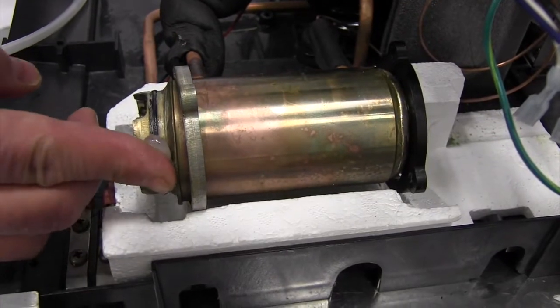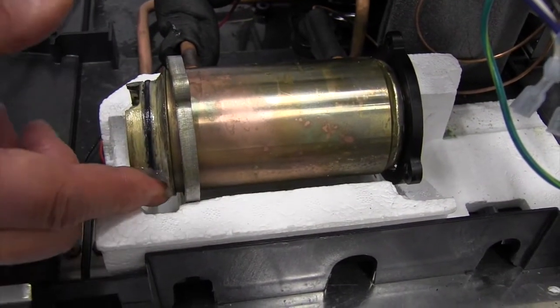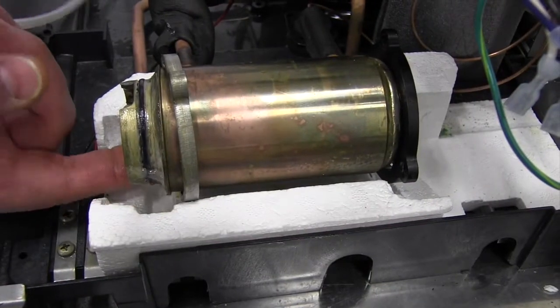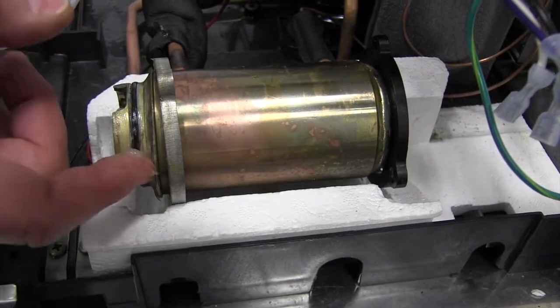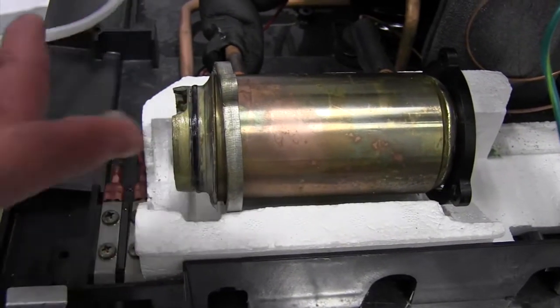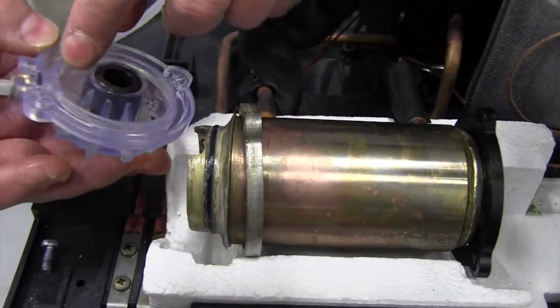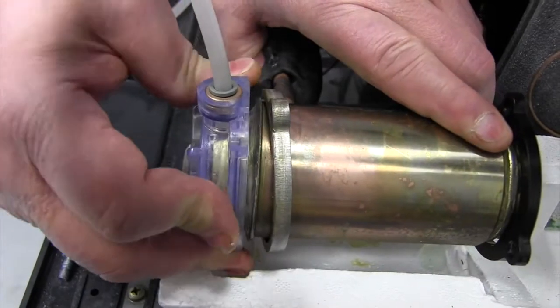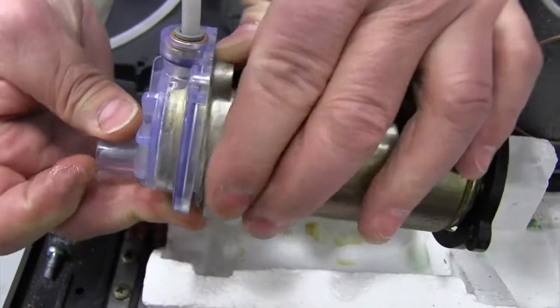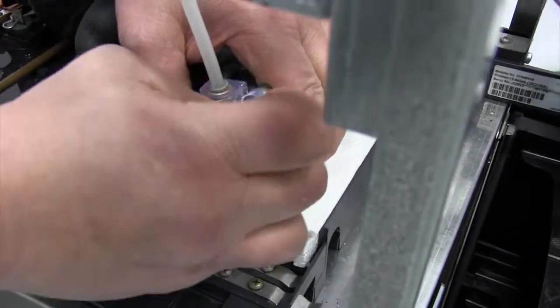Prior to reassembly of the bushing housing, inspect the o-ring to make sure that the integrity hasn't been compromised, and then wet the o-ring with a small bead of petrogel so that it will create a good watertight seal. There's a notch in the evaporator barrel that receives the bushing housing when it's slid onto the barrel, so we slide that into place, rotate our retaining flange, and then screw it and fasten it down.